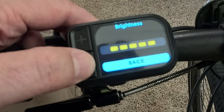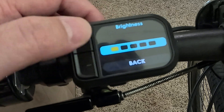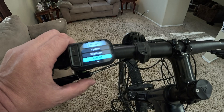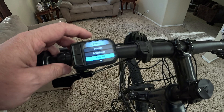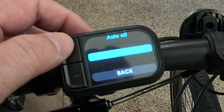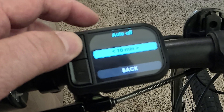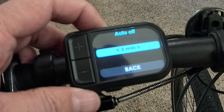Next is brightness, which obviously changes the screen's brightness. I'm going to leave it all the way up — I quite like it actually. Auto off pretty much specifies how long it takes the screen to turn off when the bike's not being used. It goes from five minutes up to 10 minutes. I find five minutes usually pretty appropriate.